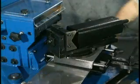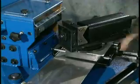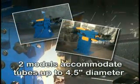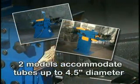Patented dual in-feed movement uses the entire belt, improving part finish and further reducing cost. Ercolina's Notcher works well on thin or heavy wall tubing. Two models are available to accommodate tubes as large as 4 1/2 inches in diameter.